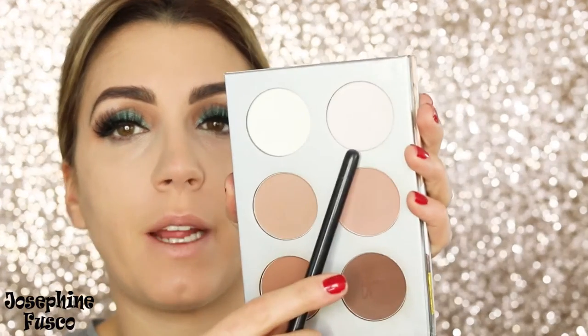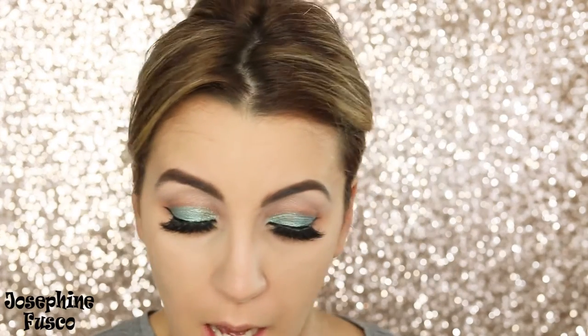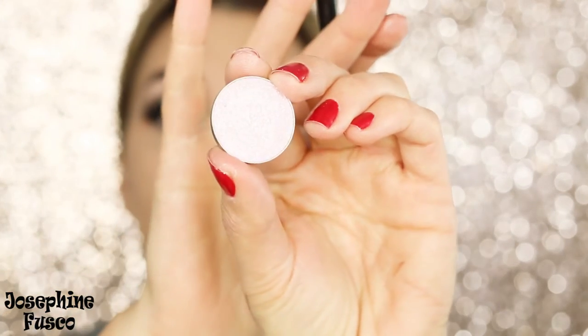Now I'm going to go back in with the IT Cosmetics Sculpted Face palette, take the highlight shade, and bring it to the top of the lid using an E40 brush. If you want to add just a little bit more glamour to this look, I'm going to take a short shader brush and use another shade from Makeup Geek called Whimsical.